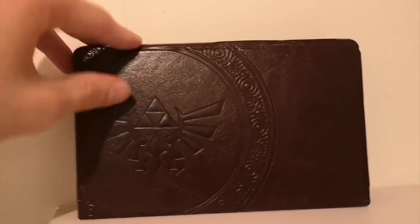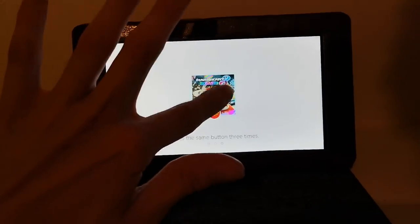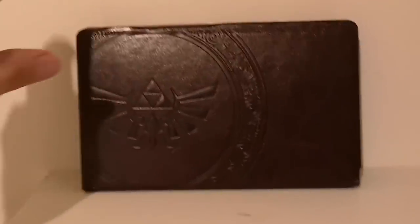Plus, it has a very nice leatherette texture to it — not real leather, otherwise it would cost more than that $20 price tag.